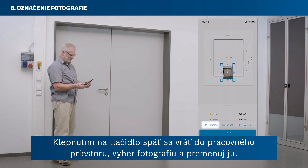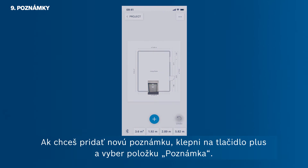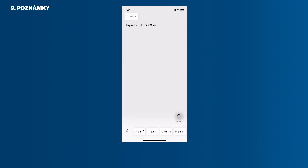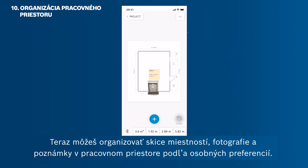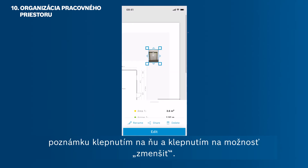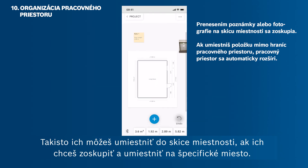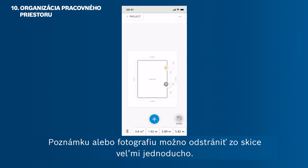Select the photo and rename it. To add a note, tap the plus button and select Note. Now you can organise your room sketches, photos and notes in your workspace according to your personal needs. Move them via drag and drop wherever you want. Resize them, and also shrink a note by tapping on it and then tapping Shrink. You can also drop them onto your room sketch if you want to group them and attach them to a specific position. A note or photo can just as easily be removed from a room sketch.